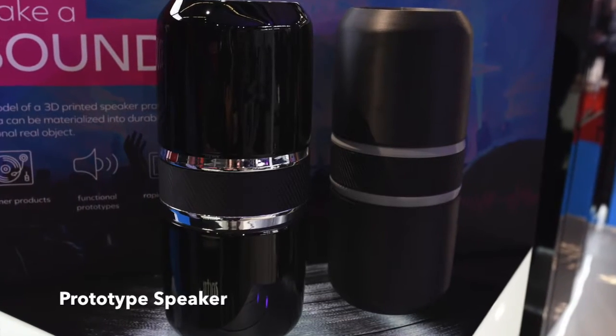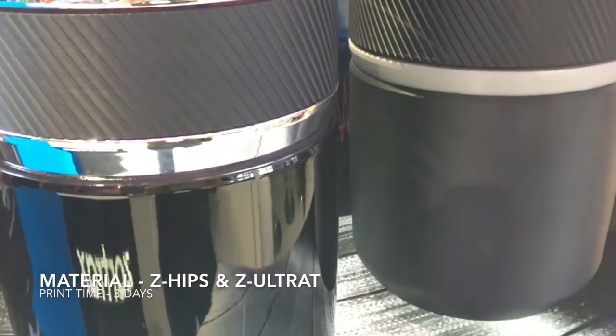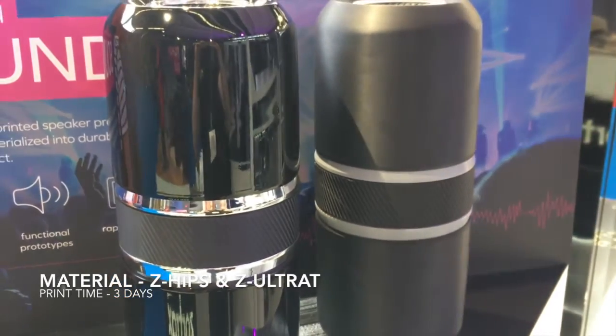And here is a speaker that was printed on the M300. You can see this one here is unfinished, and then the one on the left is the finished one — it's been sanded down and painted to give this really nice glossy finish.